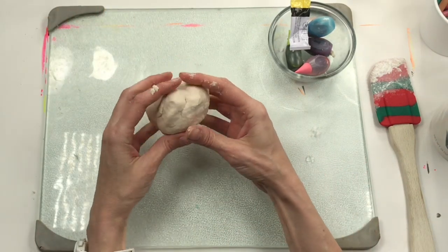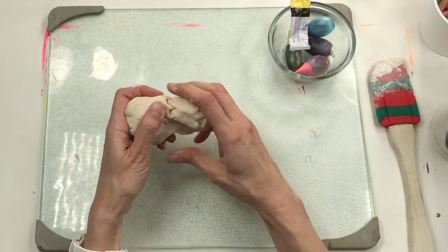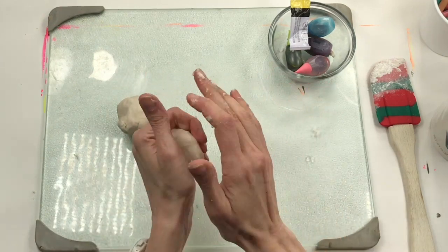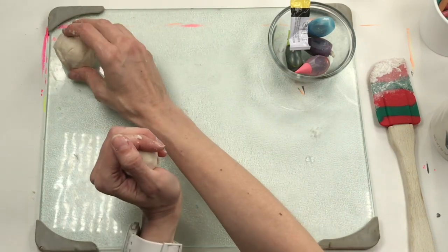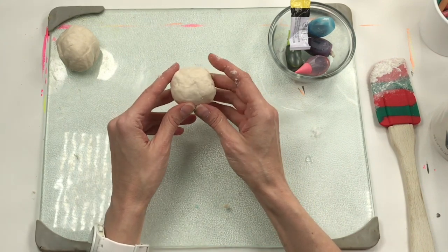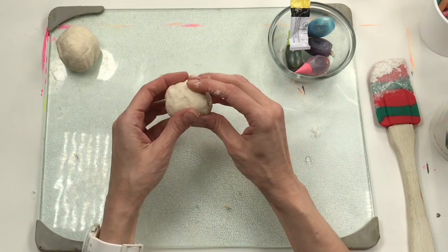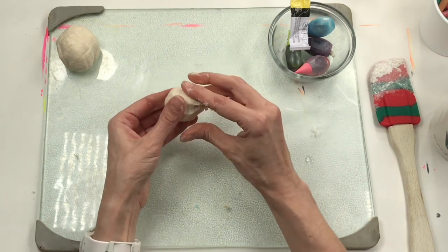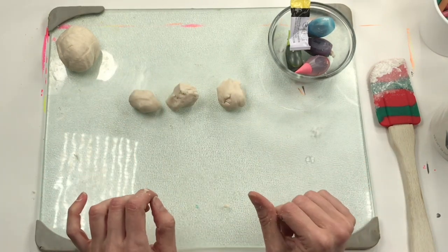I'm going to take my clay and divide it in half. One half will be for the main body of my unicorn, and the other half will be for the colorful parts. I need three colors — I want the primary colors: red, yellow, and blue. So I'm going to take this and divide it into three pieces: one, two, and three. Now I'm going to dye these, starting with blue.